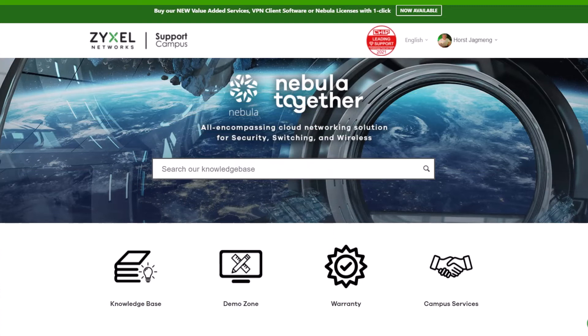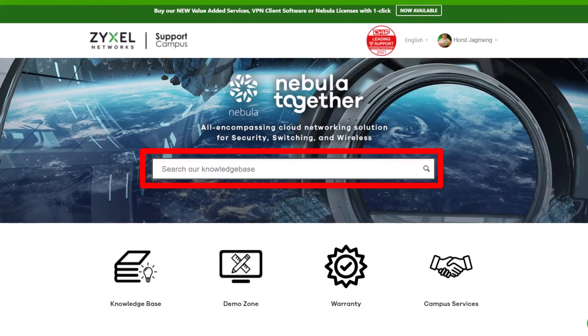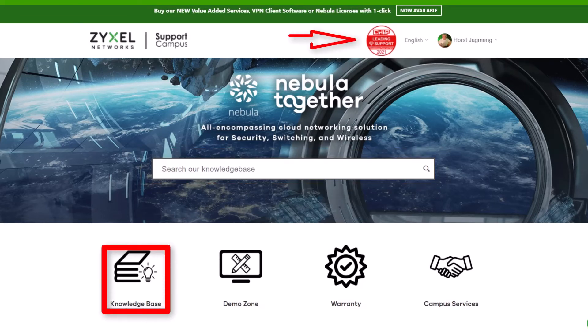If you have a question about the product, please leave it in the comment section or visit us at support.zyxel.eu. You can find more than 600 helpdesk articles in different languages and the contact to our support team.